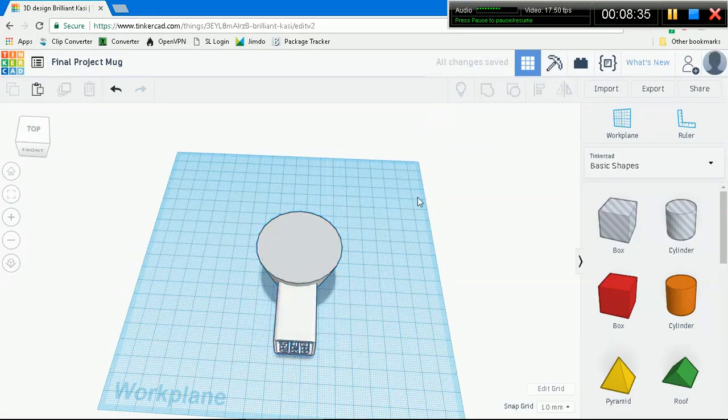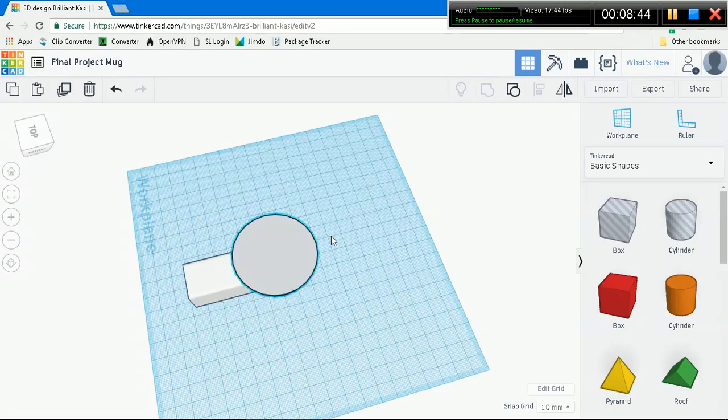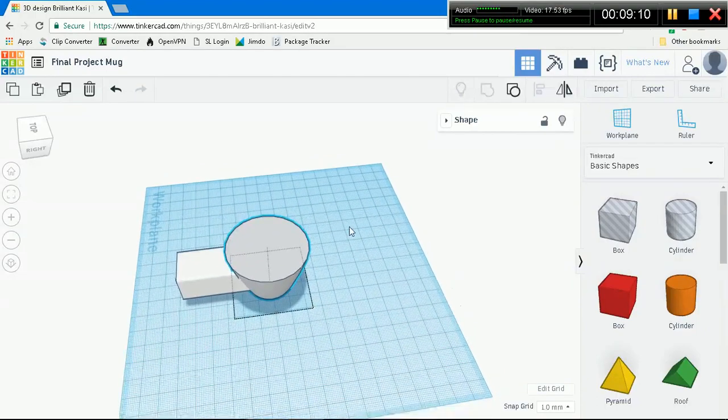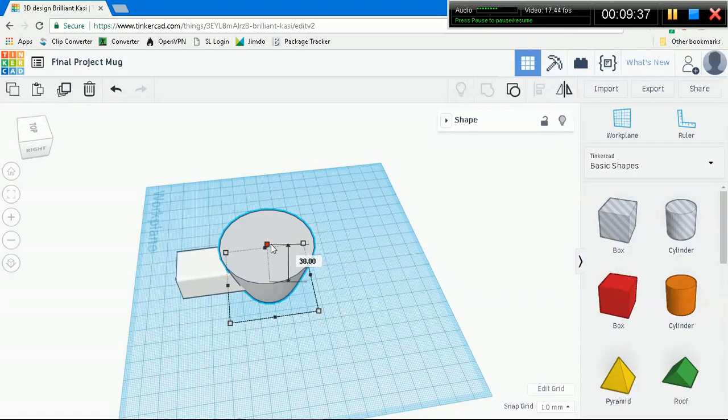We have to make sure that the logo goes all the way through, so we're going to select the logo and make it go out both ways into the cup base and out. Now, this doesn't quite look like a mug in any respect. So what we are going to do is select just the base - remember, don't group these two together. Just take the base, go Control-D to duplicate it, and now make it slightly bigger than the cup.